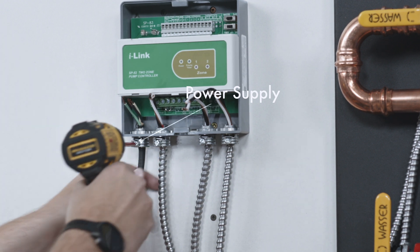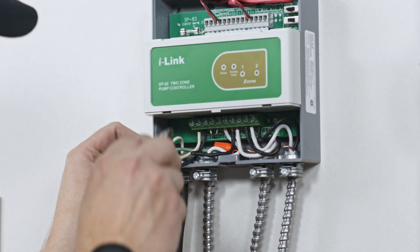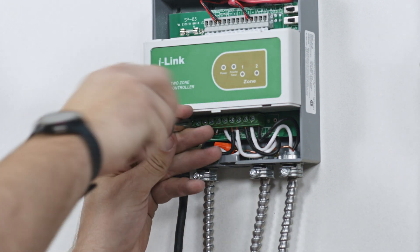This provides power to the controller. While you may opt to install a plug, best practice is to hardwire the controller directly to your electrical panel.